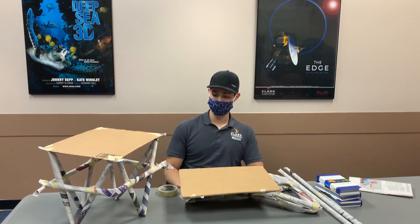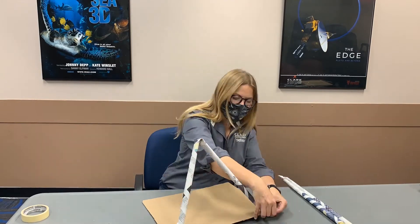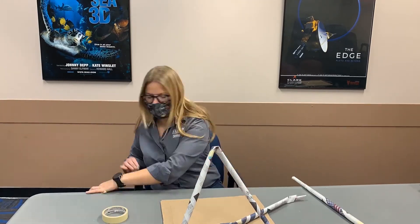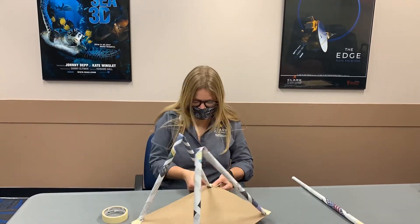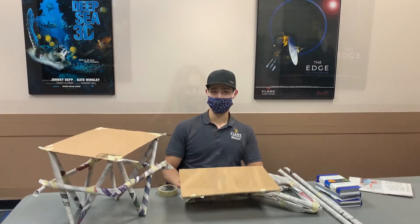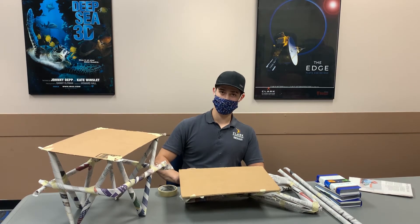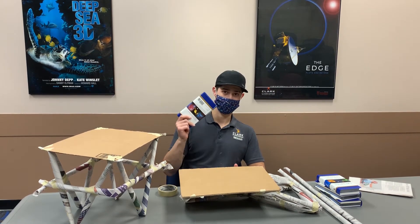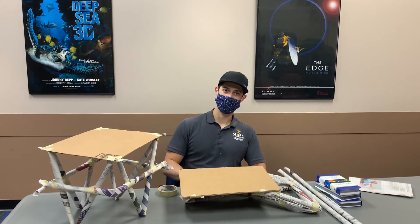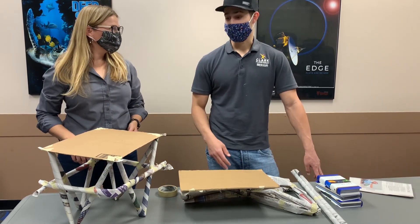Circles are another really strong shape as well. Now that you have your table built, we will test the strength. For today, it will be Tony and Michelle's tables against each other to see who made a stronger table. Ready to test your table? Let's do it.